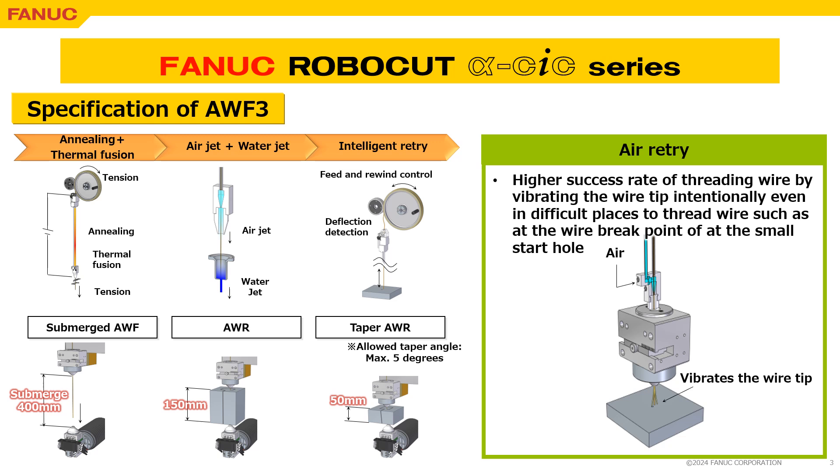Further, the air retry to vibrate the wire tip is also one of the features to provide the higher success rate of threading wire, in difficult cases such as AWR with nozzle open condition, or AWF at a small start hole.